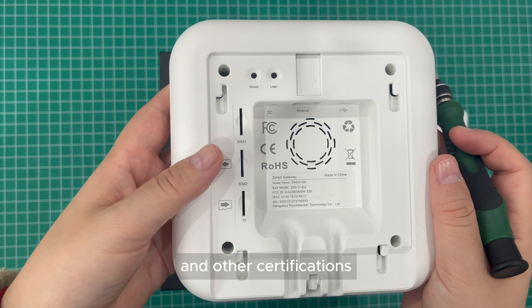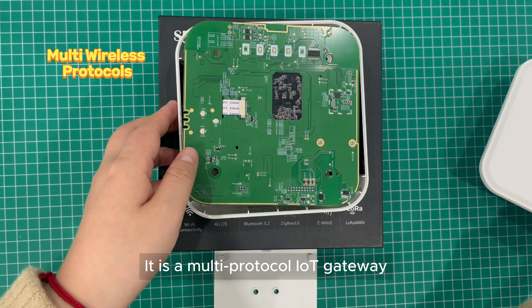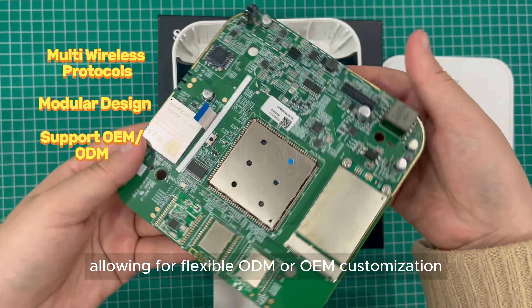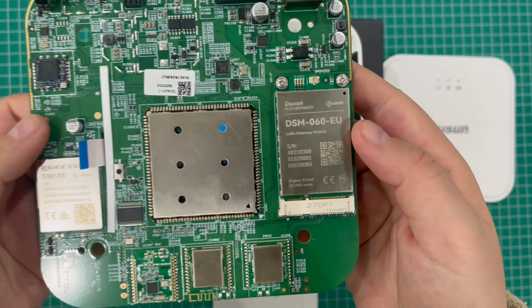Looking for reliable connections for various wireless IoT devices? That's it — the Disson DSGW-230. It boasts a sleek design with concealed wiring, suitable for both flat and ceiling installations. It features one gigabit ethernet with PoE support, one Type-C port, dual SIM card slots, and one TF card slot.